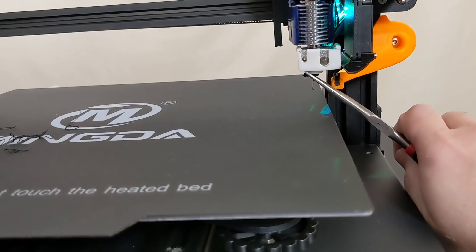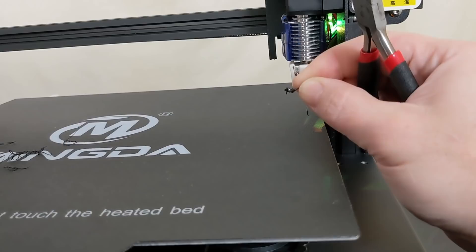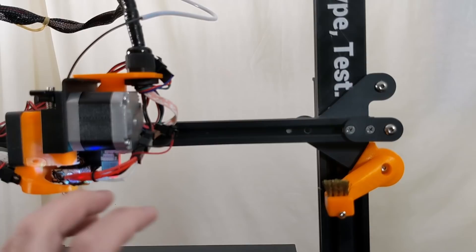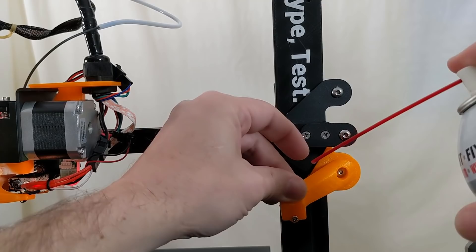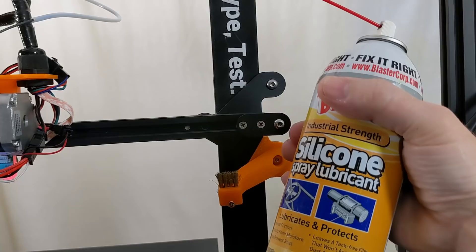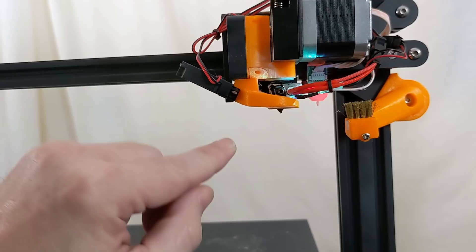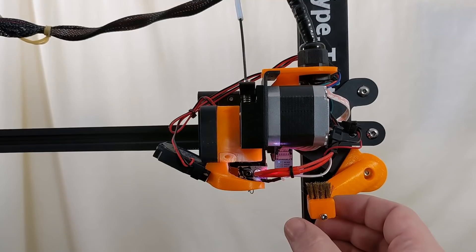For comparison, here on the Mingda D4 Pro we've got the brass bristle brush. I'm going to spray it with some silicone lubricant to try to keep the filament from sticking to the bristles. I need to give it the silicone treatment every few hours. You can see — there's no filament left on the nozzle. The brass bristled brush is like a consumable item; it wears out. You'll probably need to replace it after a month or so. But it does the job much better than the silicone wiper.